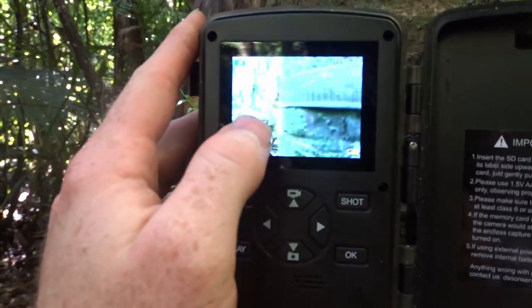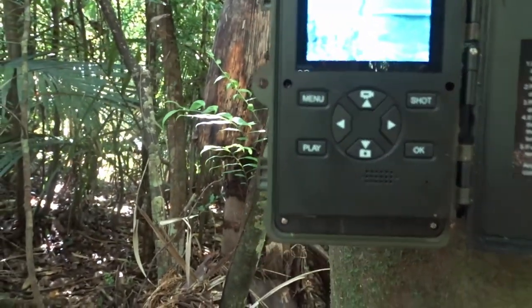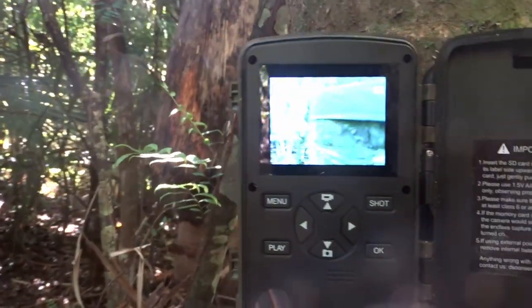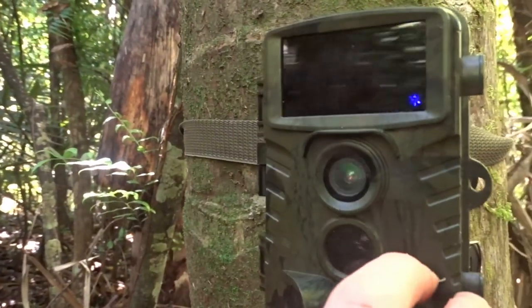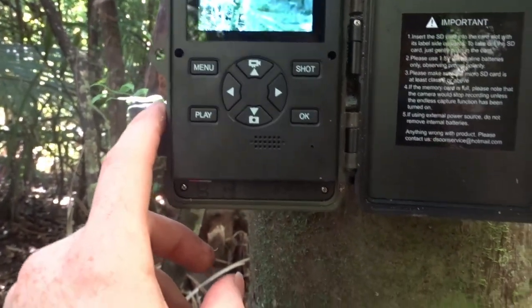I've got it set up to take photos and video — we'll take a photo first and then start recording straight away. We can obviously record at night time too. We've got a thunderstorm coming in tomorrow, so it'll be interesting to see — I'm sure it'll survive that. It survived almost snowy conditions in Wellington, so this should be a piece of piss for it.